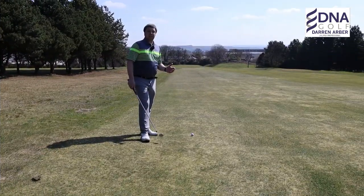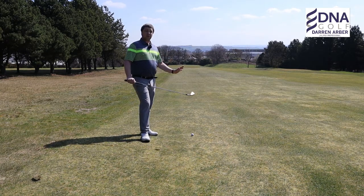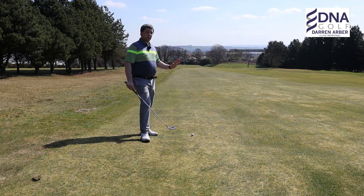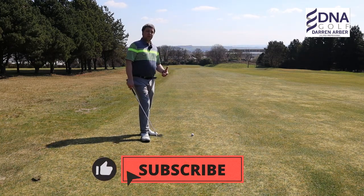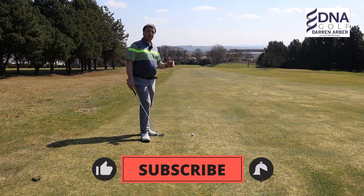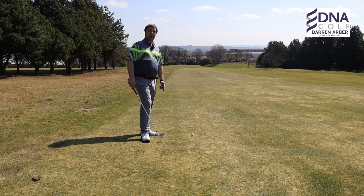The other thing to take into consideration when we talk about slopes is the flight of the golf ball. As with all slope situations — ball above, ball below, uphill and downhill — the flight of the ball is affected by the dynamics of the slope as well as the setup. On a downhill lie, we tend to get the golf ball traveling from left to right because we swing slightly steeper into the ball and the club face is slightly open at impact.